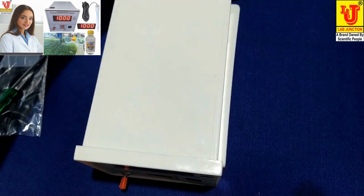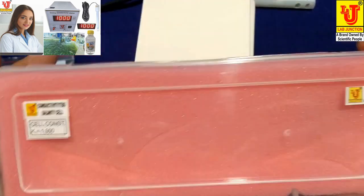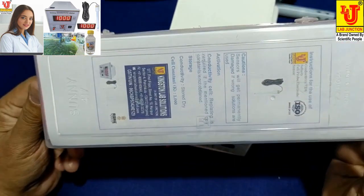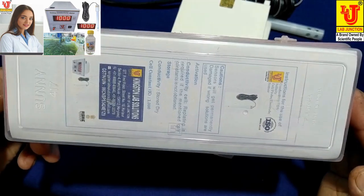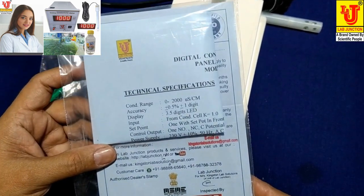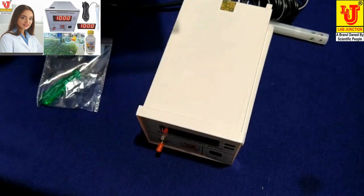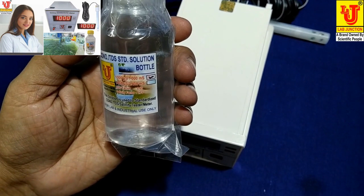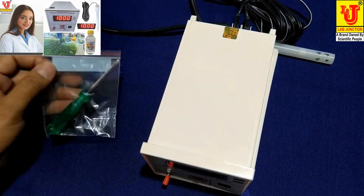With this digital conductivity meter panel mount type, we supply a conductivity cell with cell constant 1. Also included is an instruction manual with warranty card of one year, conductivity solution of 1000 microsiemens or 1 millisiemen, and a screwdriver.